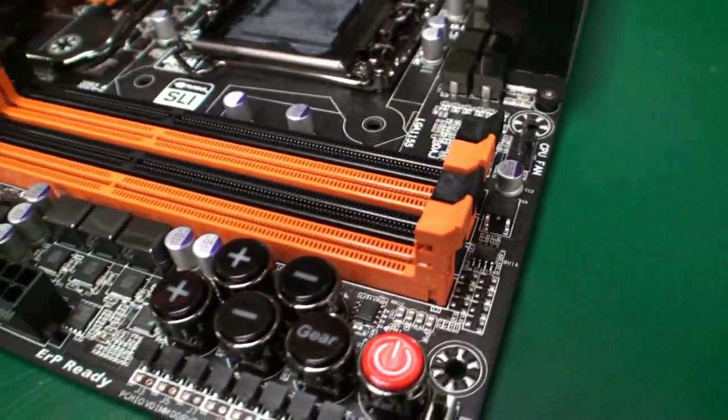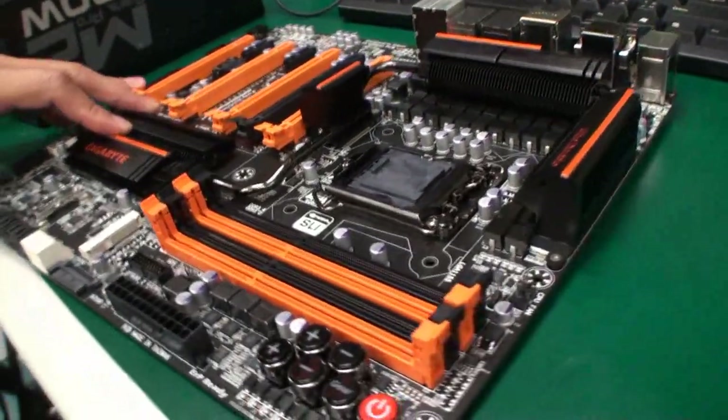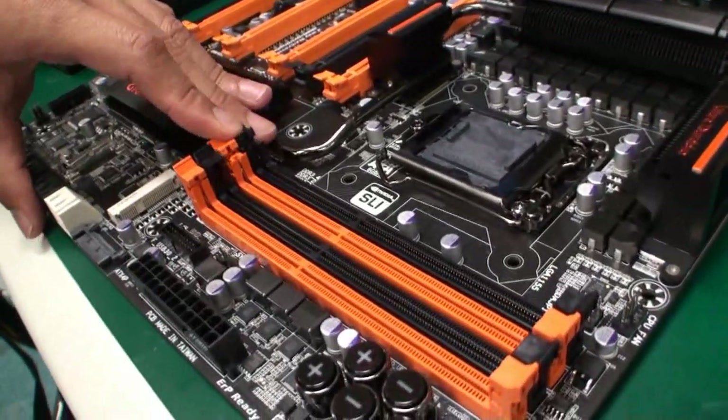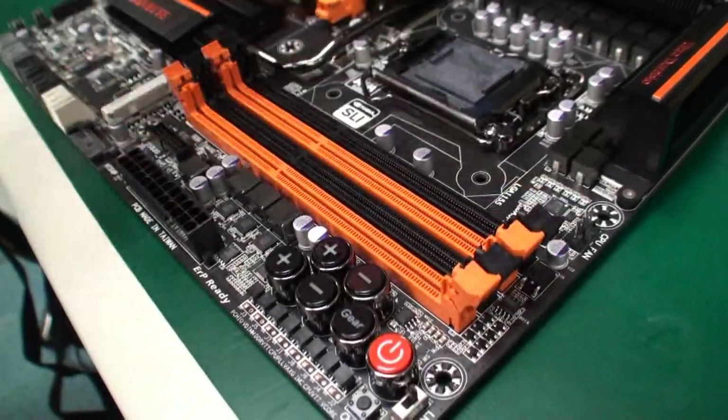What memory speeds have you been able to achieve on this board? Right now we are focused on stability — taking down the records. We need to make sure this board is very stable with 2800 at CAS 9 or CAS 8. That's really good.